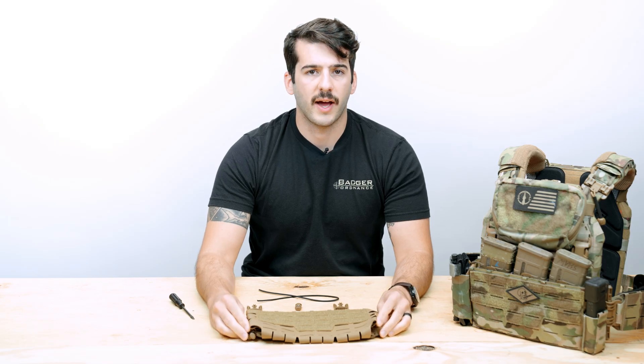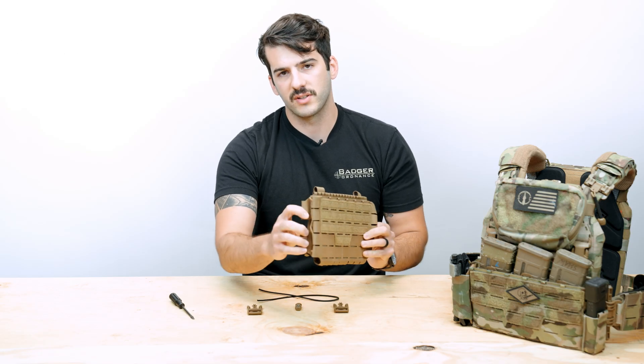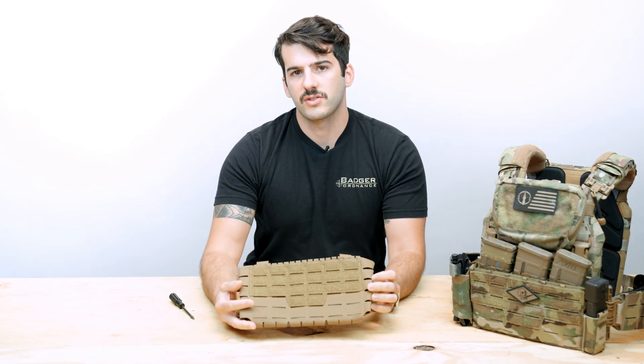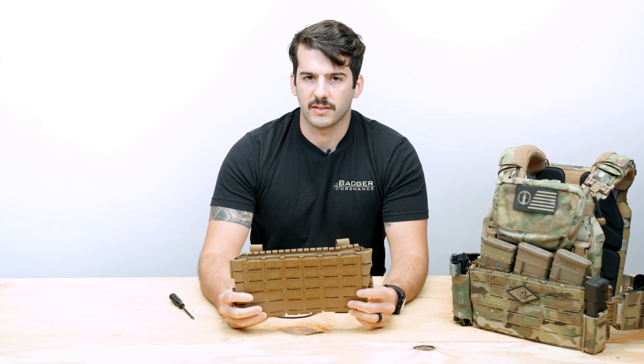How's it going guys? Today we're going to be showing you how to route the shock cord on the Arc Placard V4 on the sides. There are two sets of them and we have one set already complete. We'll be doing the other set in a black shock cord so you can follow along a little easier. This is so that in the event you want to replace your shock cord in the field or in an administrative area, you can do so pretty easily.